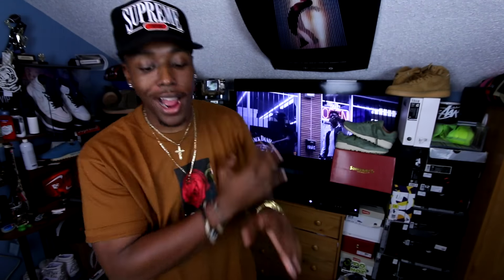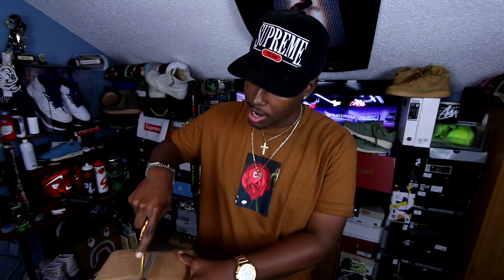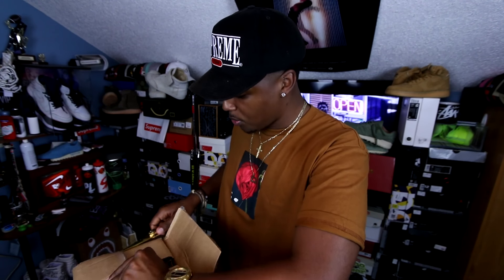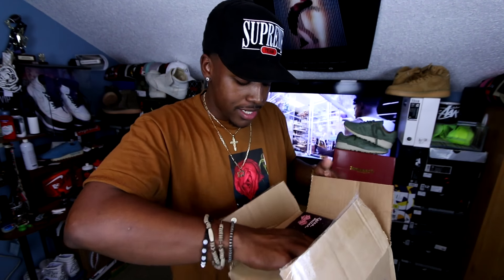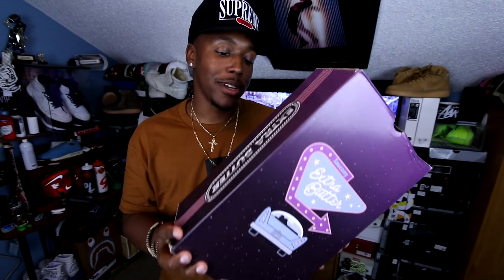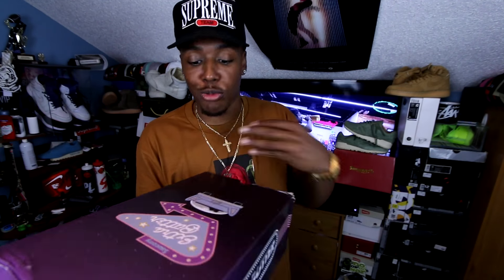With those joints out of the way, let's get into the next box. Now I'm pretty sure I know what this one is, and I know exactly what these joints are. These are the Saucony Shadow 5000 in an Extra Butter collab. And the craziest thing about this collab was that you guys, or anyone that follows Extra Butter, actually had a hand in which colorway released, from what I read.